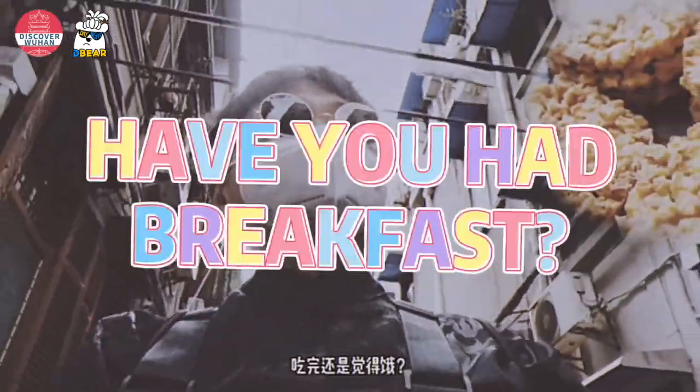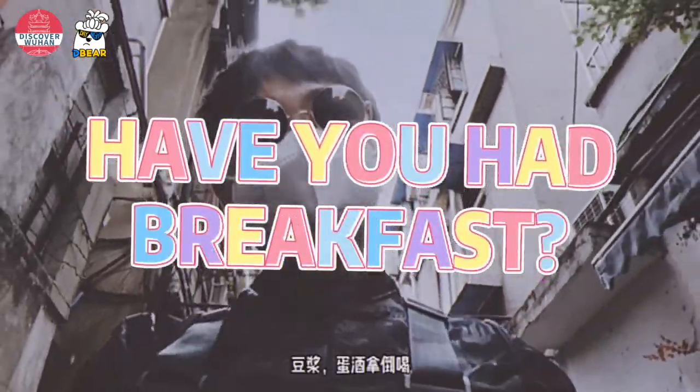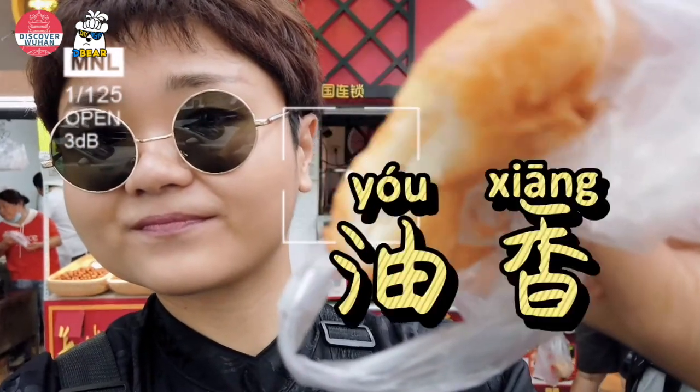In the Wuhan dialect, 'have you had breakfast?' mentions a kind of local street food called yuxiang. Do you know what it is?